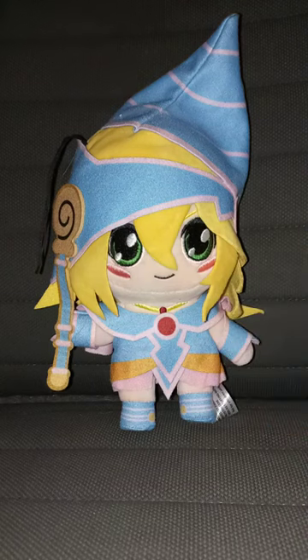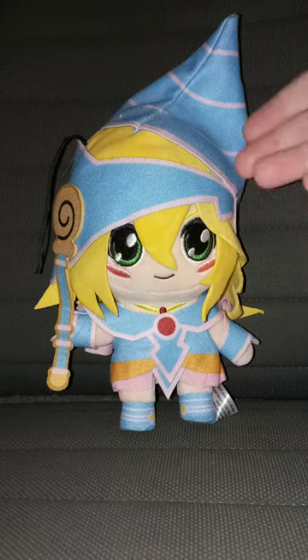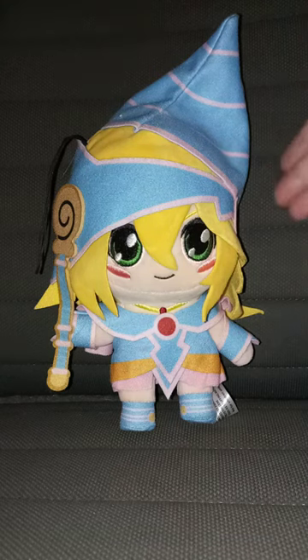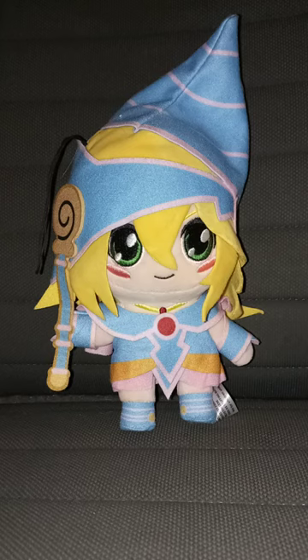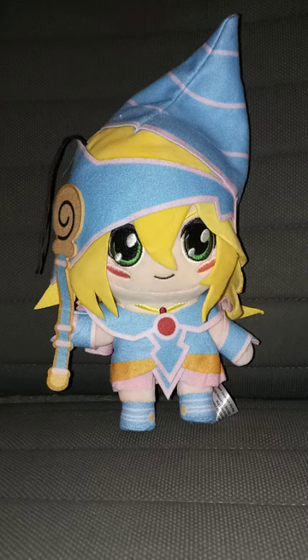I found this yesterday. My mom showed me it, but she wanted to give it to me for Christmas. I was like, no way! I think this used to belong to my sister, but she gave it to me. She actually got this for Christmas last year and then she gave it to me now.